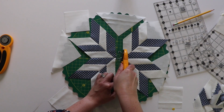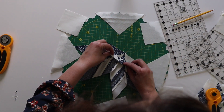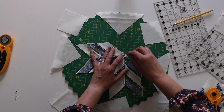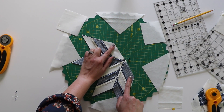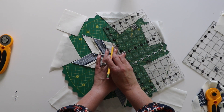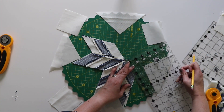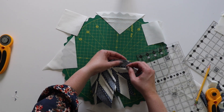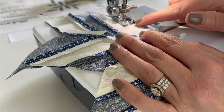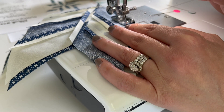I'm just going to trim the dog ears freehand to get rid of a little bulk. Then we're going to sew these two halves together, making sure you're lining up that middle seam. I'll put a pin to hold it in place right at that seam. Just like before I need to stop a quarter inch on both sides here, so I'm going to mark a quarter inch on each side and put a pin in that spot. Then I'm going to sew a quarter inch between those two spots. When doing this I am putting a few backstitch in, and at the end repeat that backstitching as well.